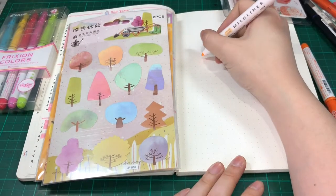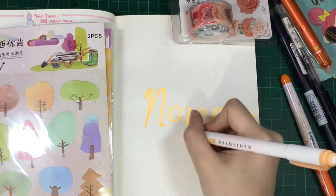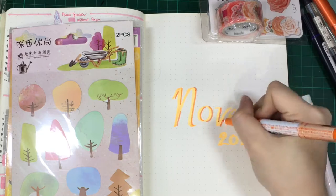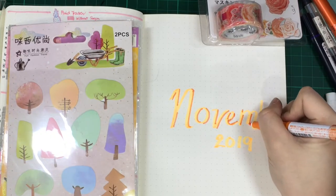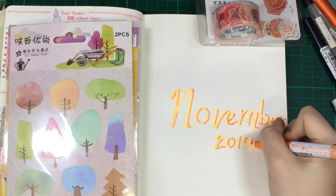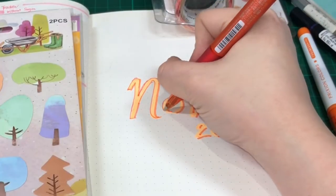I'm using the orange mild liner, the chisel tip, to write the word November. I'm not good with lettering so please bear with my handwriting. Then I started using the orange friction marker to put in some little shadow on the letters, and then the orange friction pen to put in the outline of the letters.